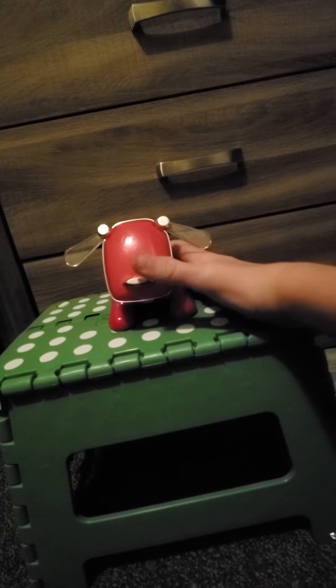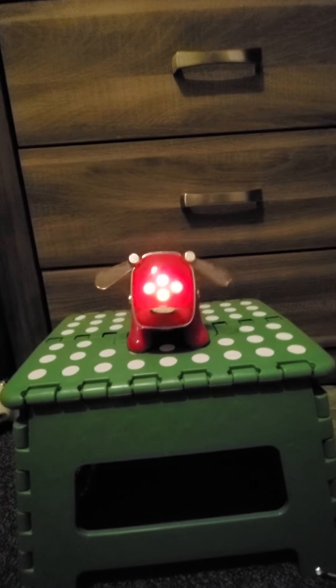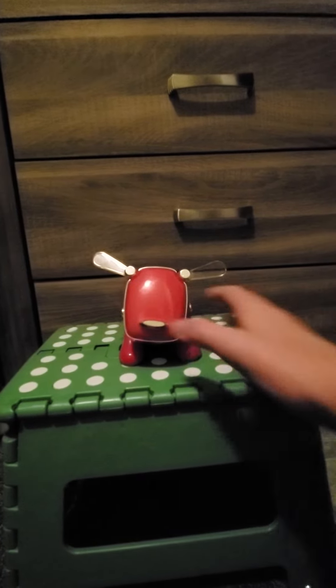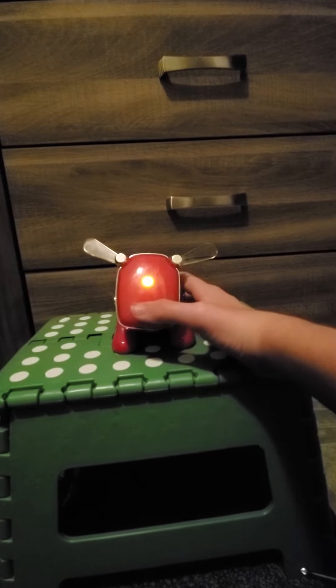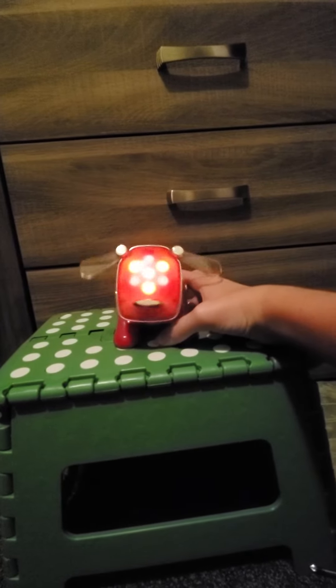When I turn it on, you can see that it works pretty good. The head moves a bit rough though — I don't know if that's because it has a bad gear. I'm not fixing this one since it fully works. I don't know what this display means, but you can also press the tail to make it angry.